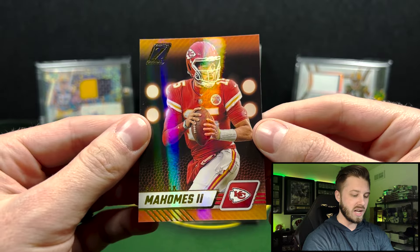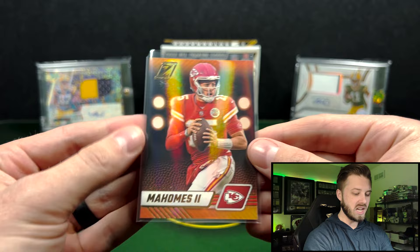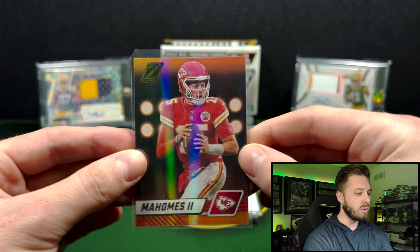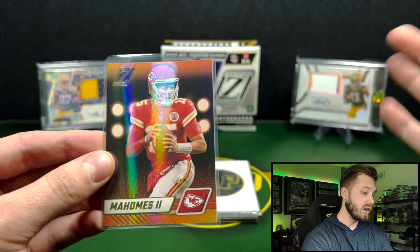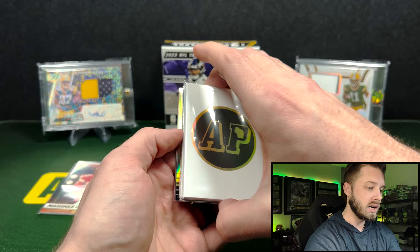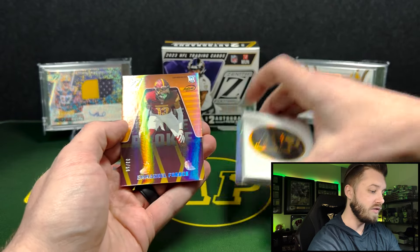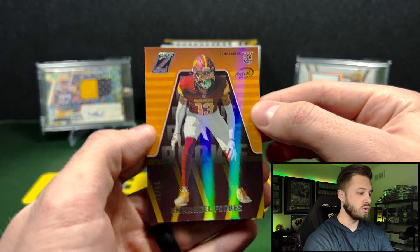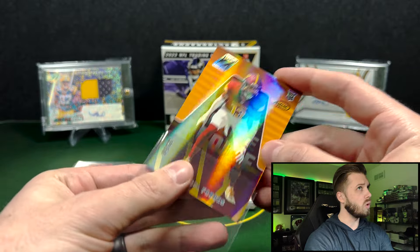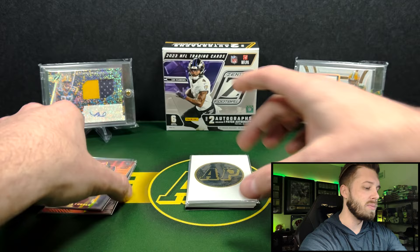That's going to be your base card — got a Patrick Mahomes there. Looks nice. Zenith always has this interesting shine to it and hobby is going to be 55-point stock. Next up, 33 out of 50 — that's going to be Emmanuel Forbes on the artist proof. So you get two parallels, one base, and one insert or something like that.